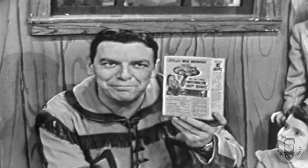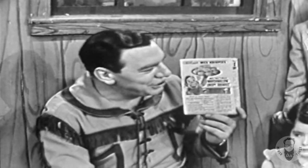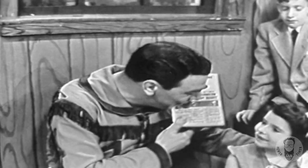Oh, and by the way, kids, we have plenty of these tasty marshmallow crispy squares out in our Kellogg kitchen. So right after the show, we're going to have some for all of you boys and girls, okay?